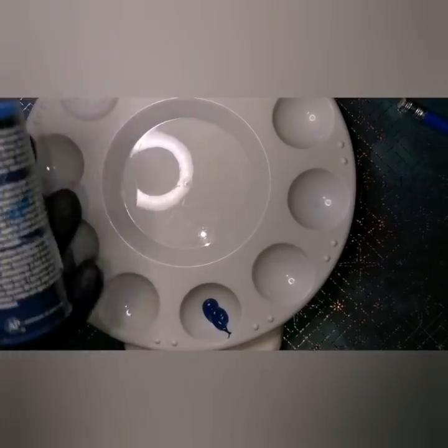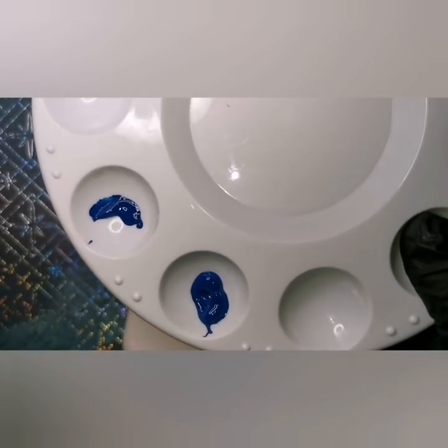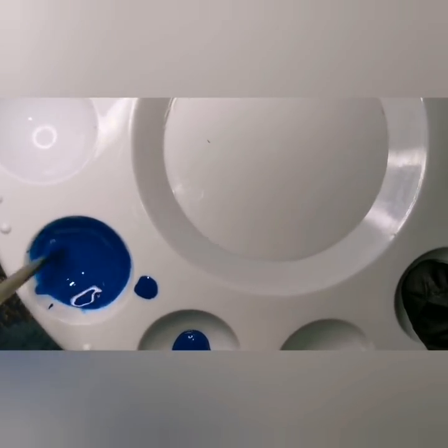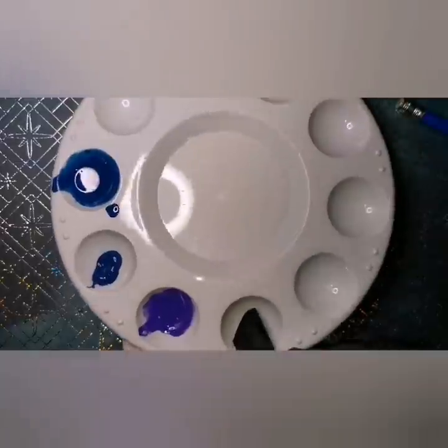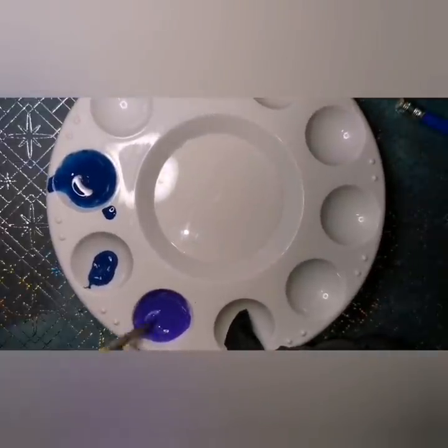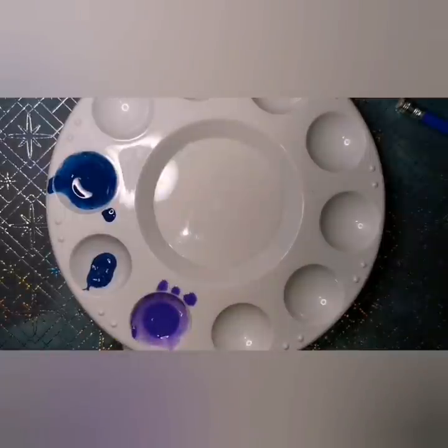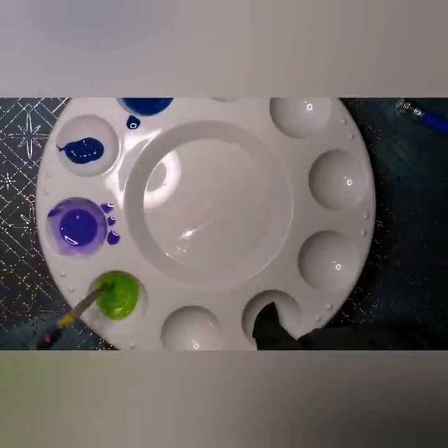To start off, we're going to be doing a colorful sky background. I'm going to be watering down some acrylic paint to kind of make it look like watercolor. Some people think it looks like alcohol ink when we're done — I guess depending on how you apply it, you could make it look similar. I am just using watered-down acrylic paint by Folk Art. The paint colors used in this tutorial will be listed in the description.